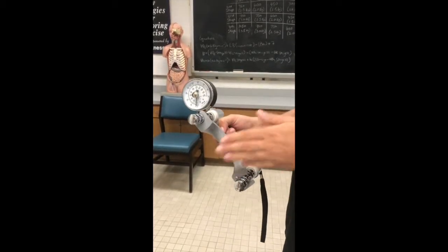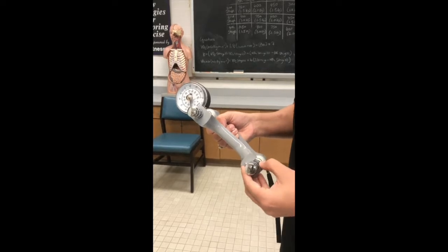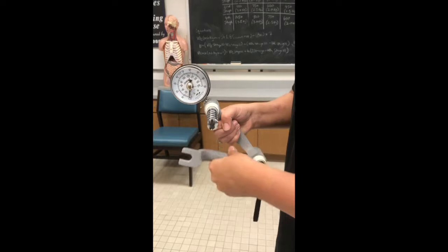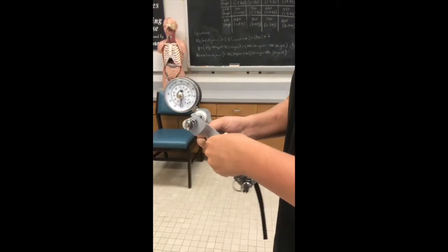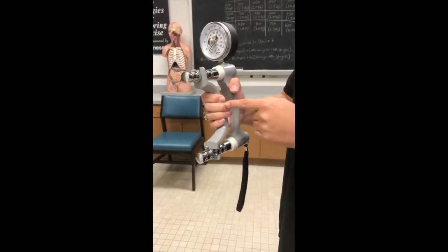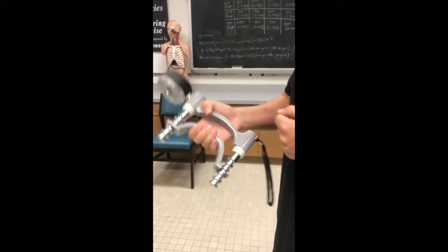We can move the handle based on where you need to have it. You can unlock it, take it off, put it right back on, and lock it back in. We want to make sure that the mid portion of your middle finger is at a right angle when using this device.